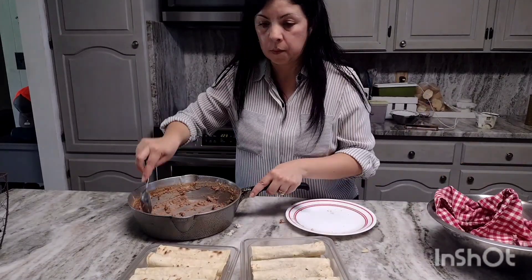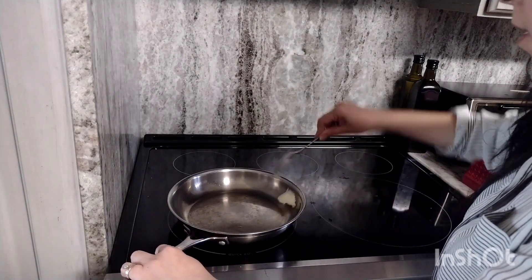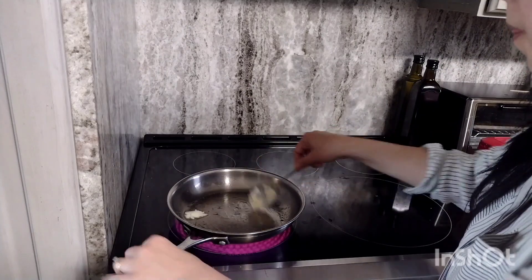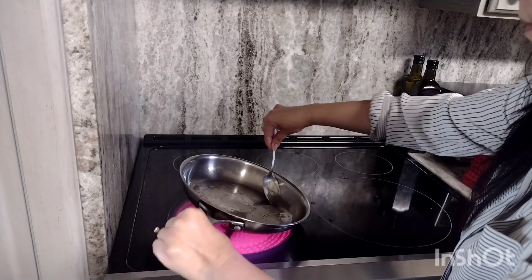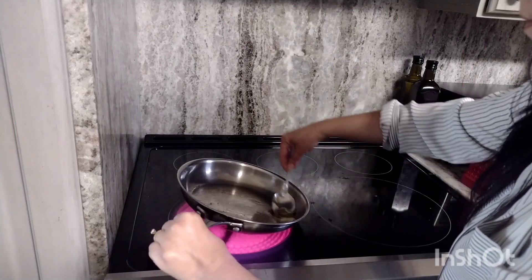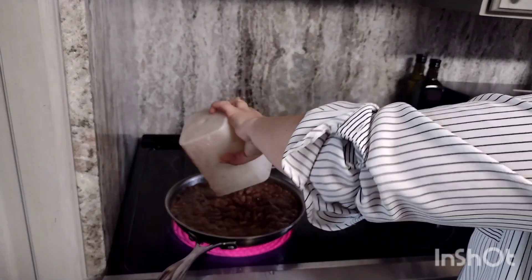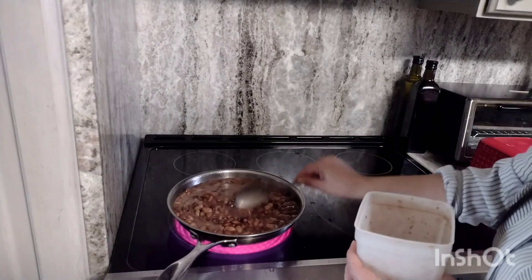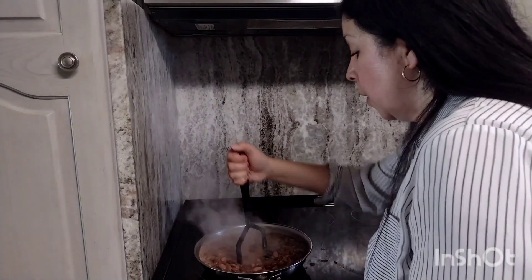Now I'm making my refried beans. I always save my bacon grease for refried beans — it gives them a really good flavor. My pan is quite hot. I'll be using beans that I've cooked myself. I'm going to let them come to a boil and then mash them up. You can see the beans are boiling and they're ready, so I'm going to go ahead and mash them.